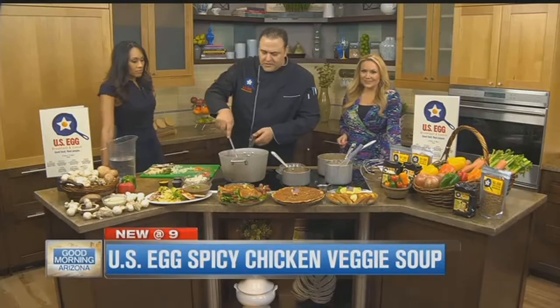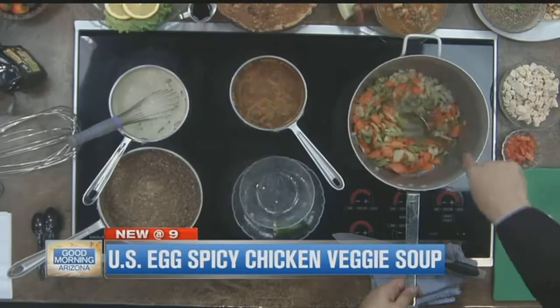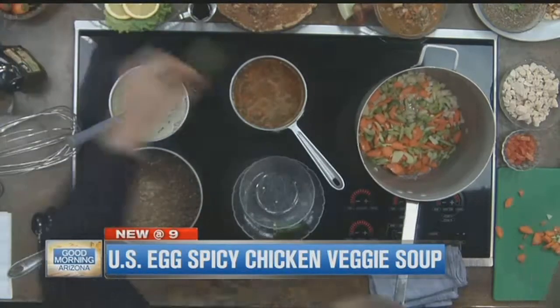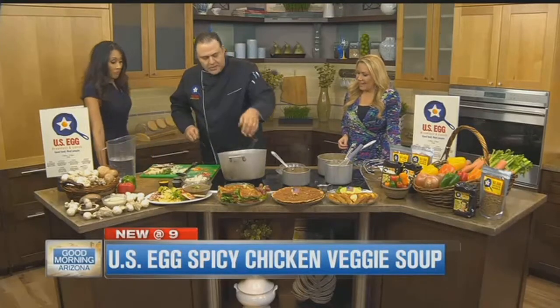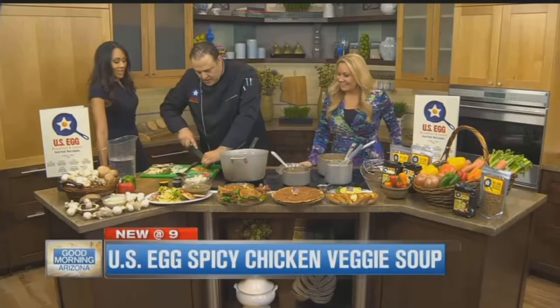All I put in here was a mirepoix — just some unsalted butter, onions, carrots, and celery. And then this is a spicy chicken, so with the jalapeño we just slice it right down the middle, seeds in, and throw it right in there.